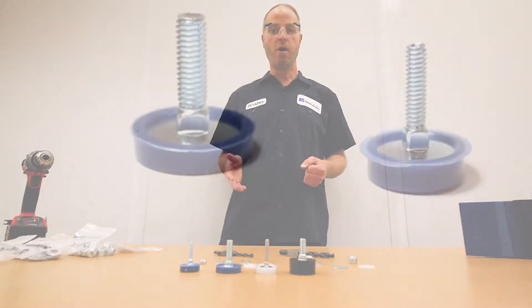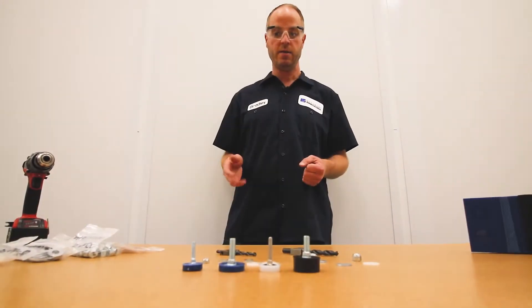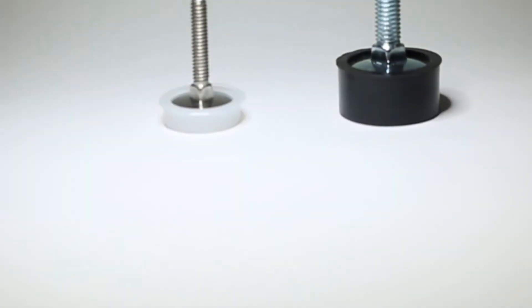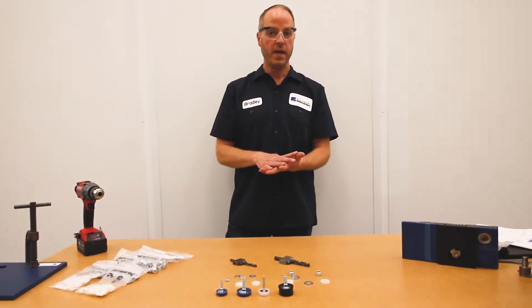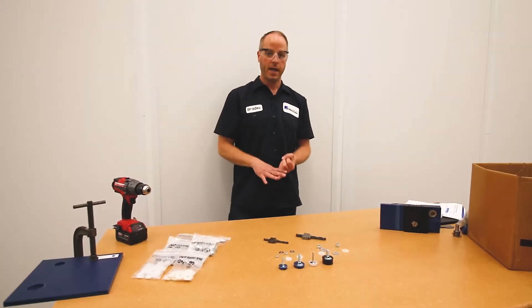Our Tybar cap bolts are offered in a 3/8 16 and a 1/4-20 bolt shank diameter. Our standard color is blue, but we do offer a natural and black Tybar version as well. We also offer all of the related hardware that you would need with your Tybar cap bolt — washers and nuts.